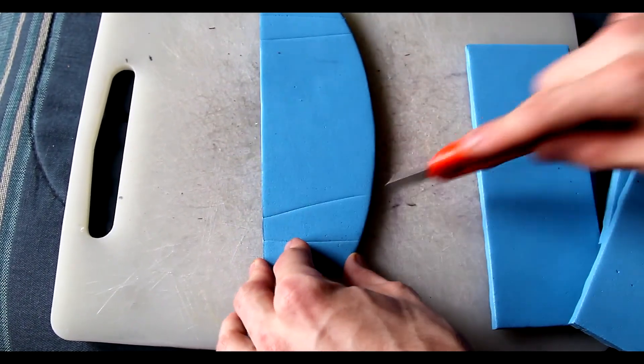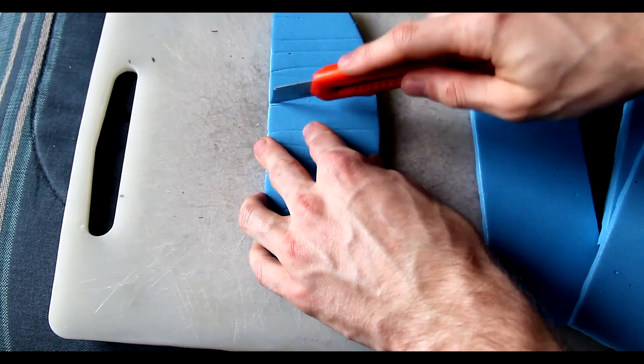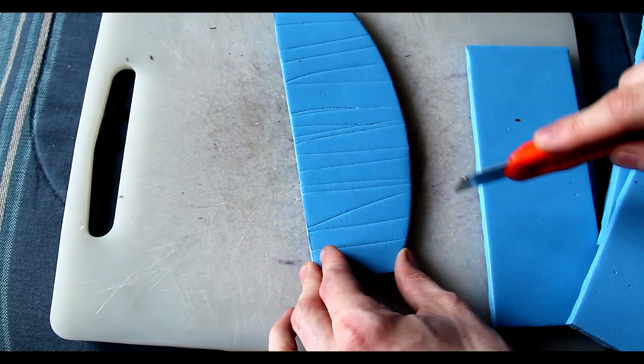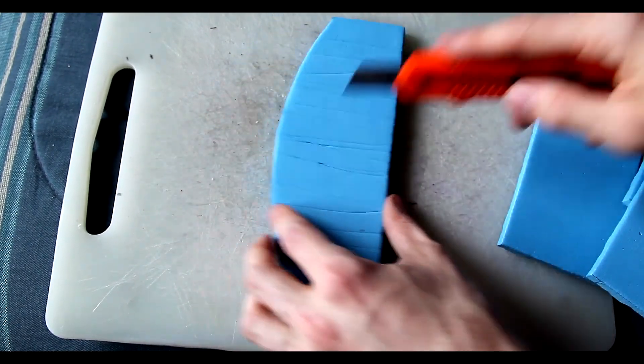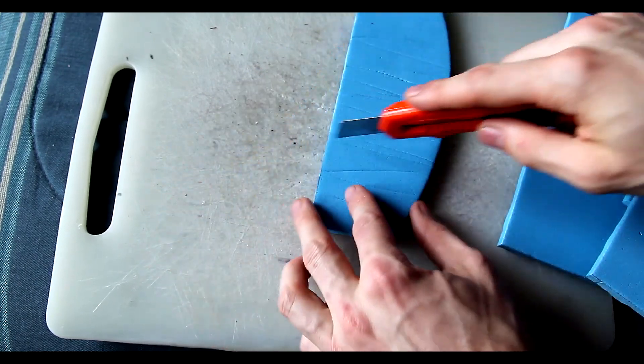We're going to be scoring it because it's going to have a bit of a wood texture. I'm keeping the direction of my wood scoring roughly the same as all my other previous pieces. However, I'm not going as extensive as my chest or thigh pieces which you might have seen in previous videos.